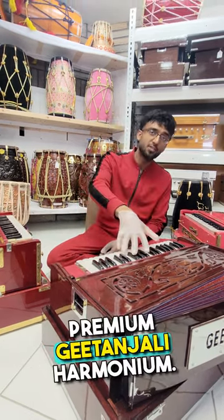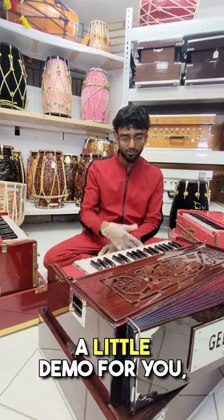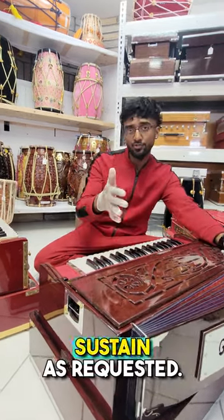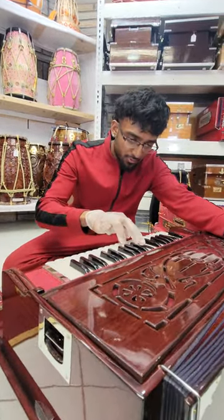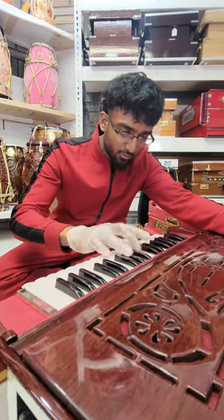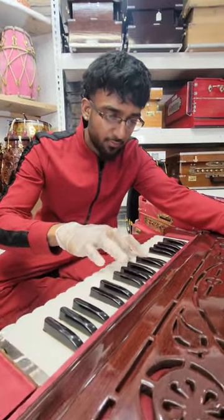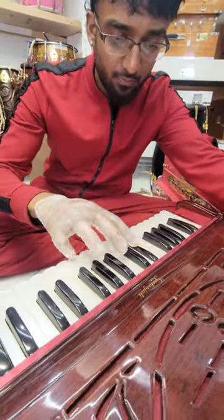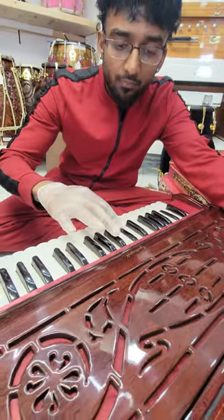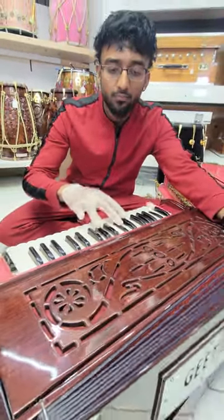We'll first start with the premium Gitanjali harmonium. A little demo for you, including some chords and sustain as requested. Thank you.